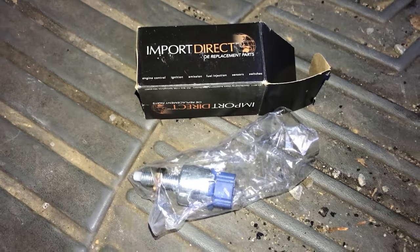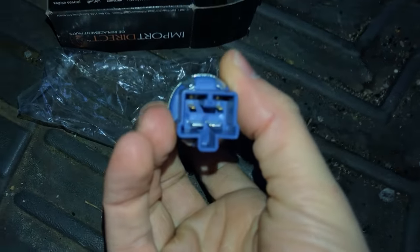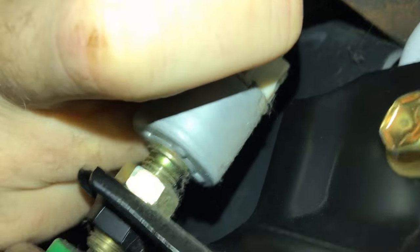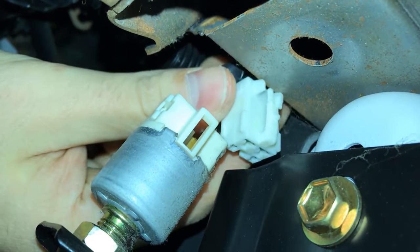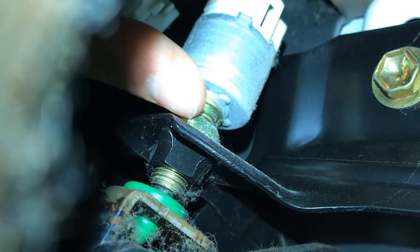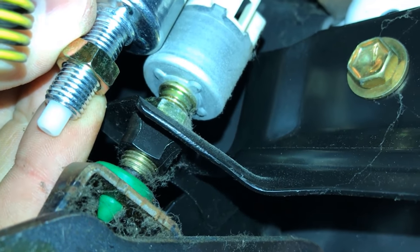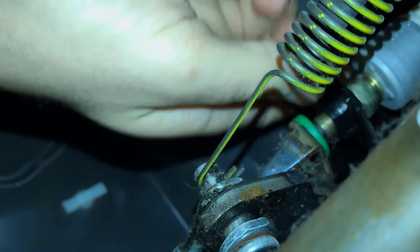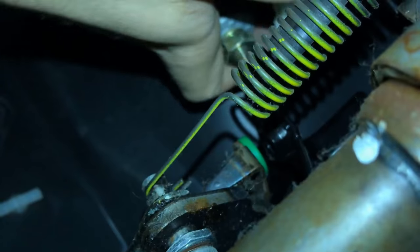It's an easy, cheap part — about $20. It's a simple mechanism with just an electrical connector and a nut that you screw on and off. I went back underneath the dash, removed the electrical connector off of the old brake switch, and moved it to the side. Then I took off the nut — I matched it up and made sure it was the same length, which it looked like it was. I cracked the nut off, spun it off by hand, and then simply twisted the brake switch out of the housing.